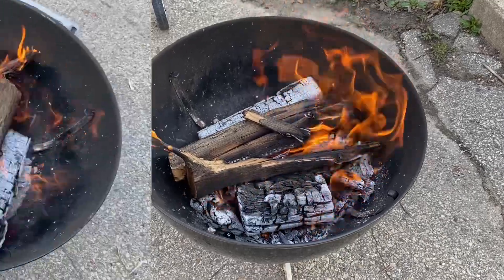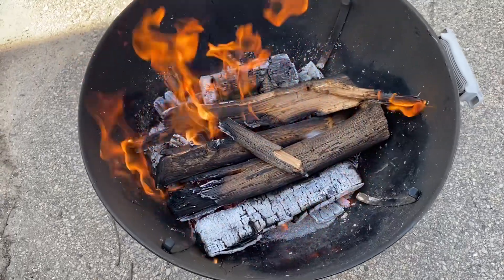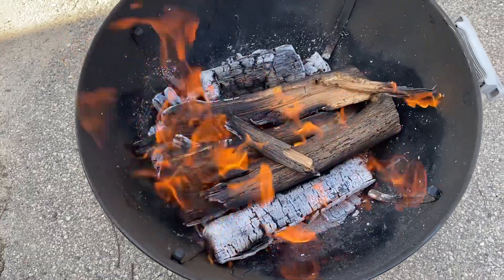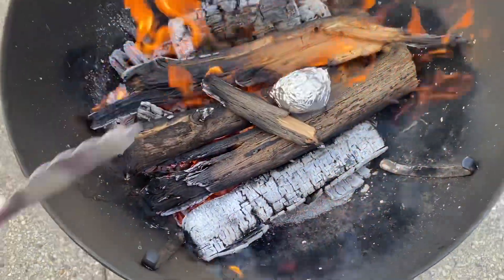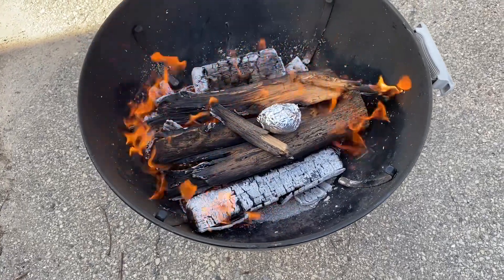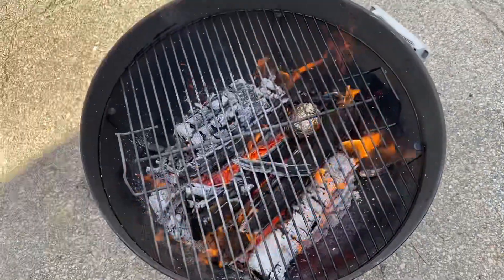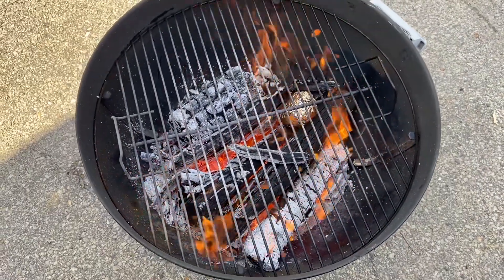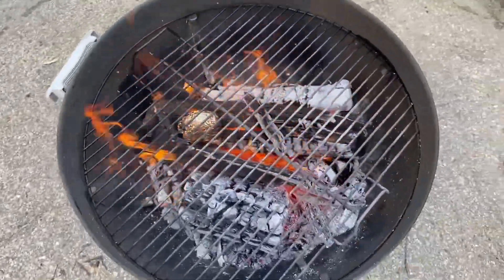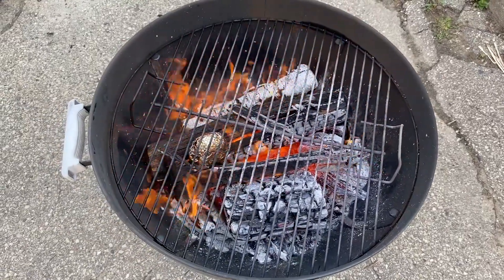Stick with me. I'm going to put the baked potato on right here on top of the wood. Get that going because that's going to take the longest, so we'll just let that sit there for a while and reposition it later. We're making some progress here — pretty soon we'll be ready to put that steak on.